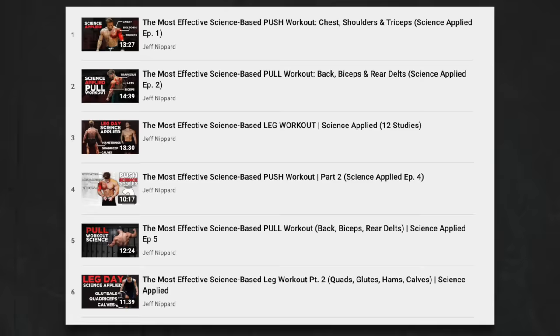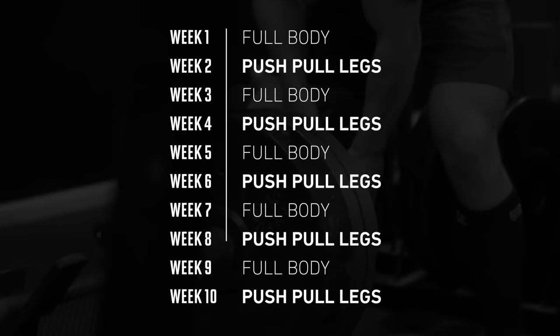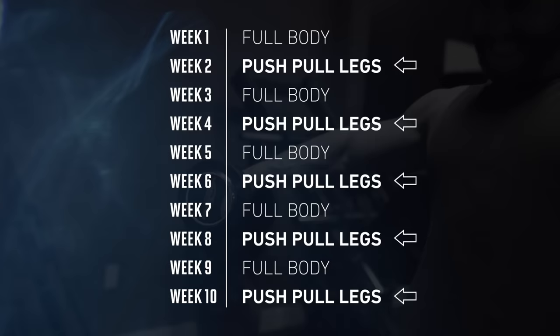Welcome to the new and improved push-pull-legs series. Unlike my last series from three years ago, this time I'm combining the full week of training into this single video so you can get after any of these workouts right away. I'm also adapting many of these workouts from my upcoming Power Building 2.0 program, which alternates between full body strength-focused weeks and hypertrophy-focused push-pull-legs weeks.